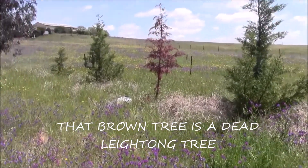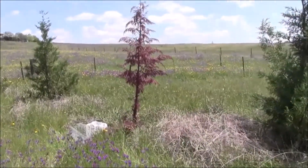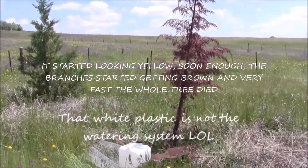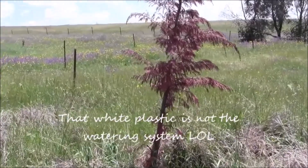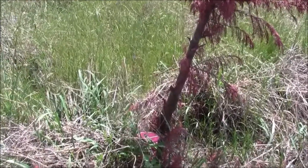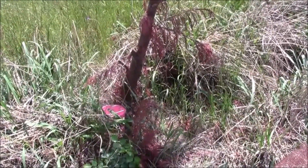It does have a watering system and it doesn't seem to have been attacked by the cows, so yeah, and it's doing nicely actually — very good, has grown quite a bit.